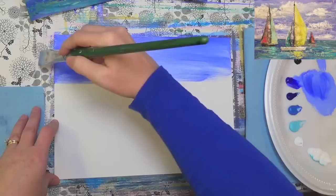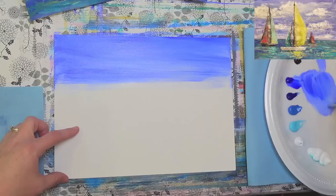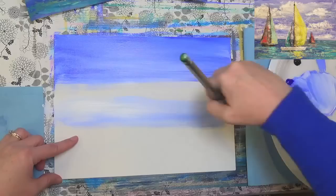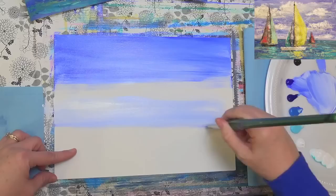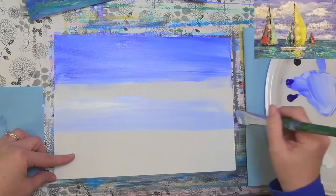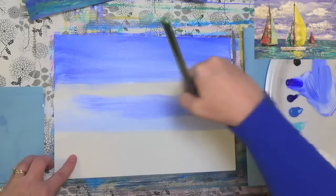I'm going to go down to about two thirds with this, filling up most of the top section. As I get down to the bottom, I'll add a little bit more white to my paint so it softens out. The horizon line tends to be a little bit lighter, especially with the ocean. If you look at pictures, there's often a white haze or light hazy color coming off the ocean in the distance in the sky.